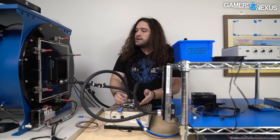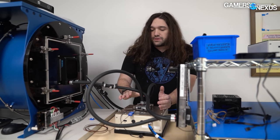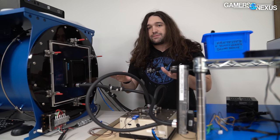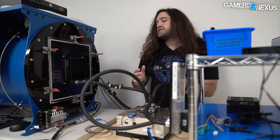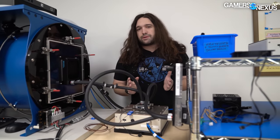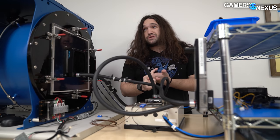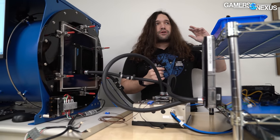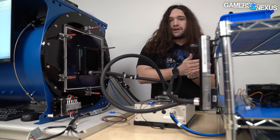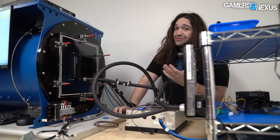Since all of this is controlled, swapping only the fans means the fan is the variable. Let's say there's 300 watts and a thermocouple embedded in the IHS reads 70°C with fan X on this radiator. We swap to fan Y, noise-normalized at the same noise level — say 30 or 35 dBA. Then you start to see actual differences beyond just pressure and flow. Pressure and flow are the true numbers that matter, but it's not a linear translation to performance in a real computer. This real-world thermal element lets us relate fan performance back to how you actually use it.